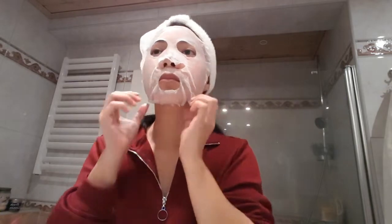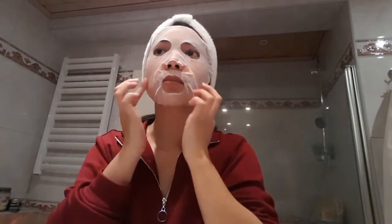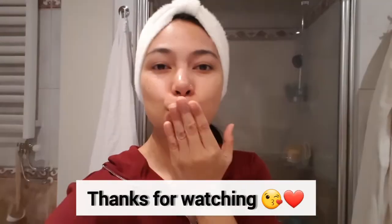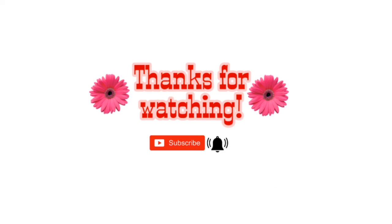If you guys notice that my voice is a little off, it's just because I'm still sick. After 10 minutes we're going to remove the face mask and we don't need to rinse our face. That's it for today guys, thanks for watching, and if you like my video please like and subscribe to be updated on my latest videos. Bye!